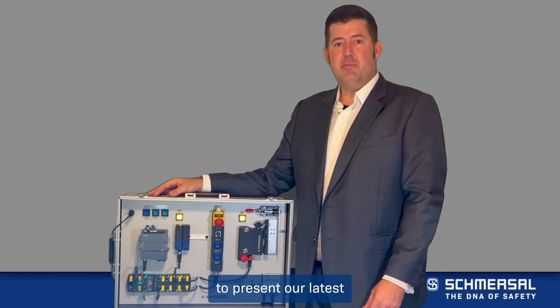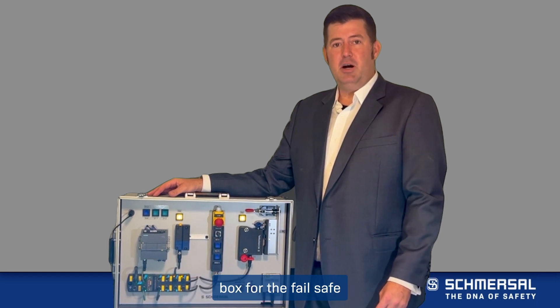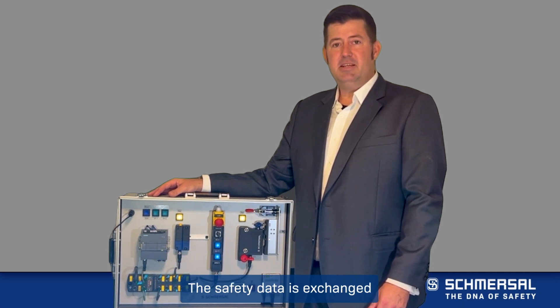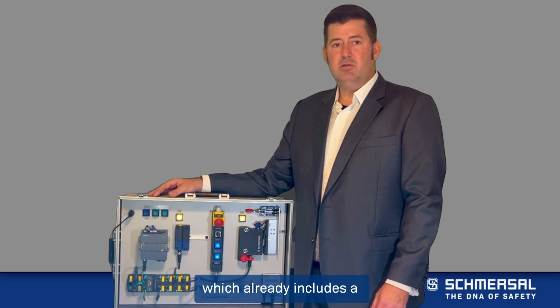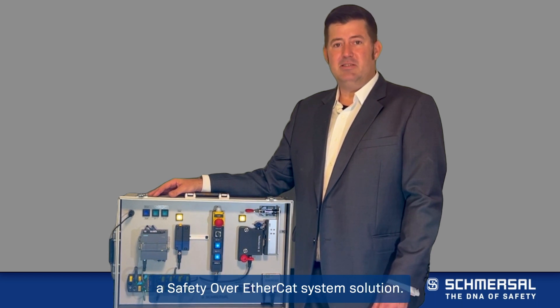Schmerzel is excited to present our latest product: an on-machine safety field box for the failsafe installation of safety switchgear into a safety integrated PLC platform. The safety data is exchanged through SIP safety via an Ethernet IP network. This expands our safety field box portfolio, which already includes a PROFINET PROFISAFE system solution and will soon include a safety over EtherCAT system solution.